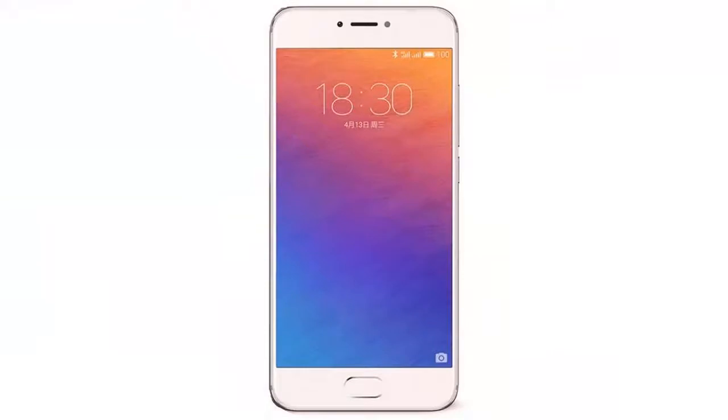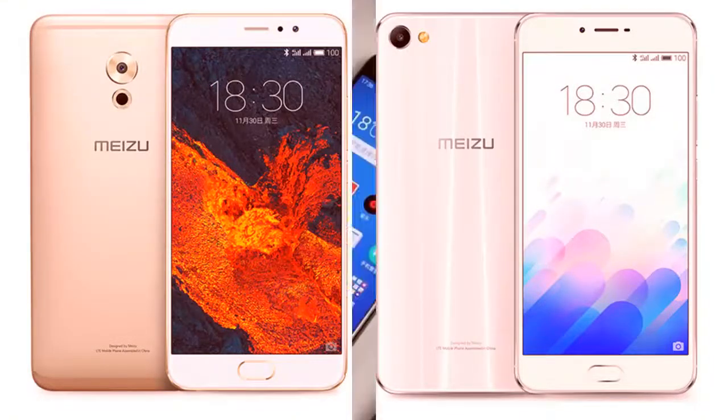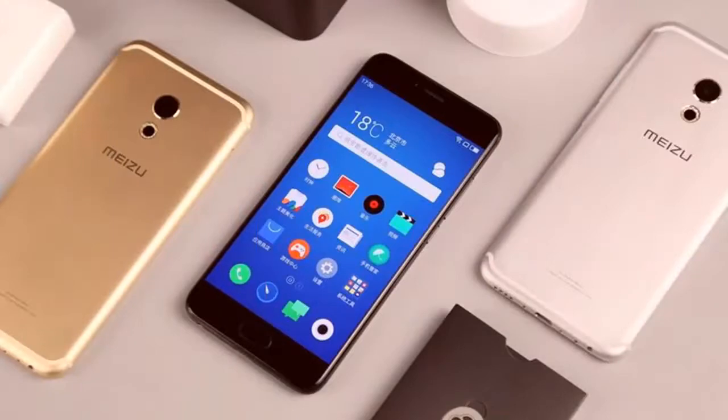Screen Size: 5.70 inches. Touchscreen: Yes. Resolution: 1440 x 2560 pixels. Processor: 2 GHz Octa-Core.